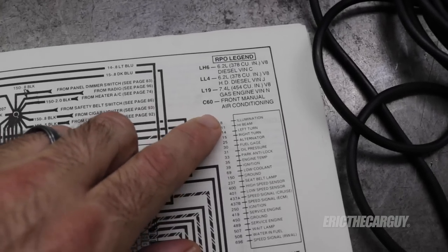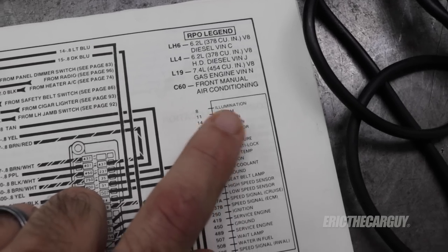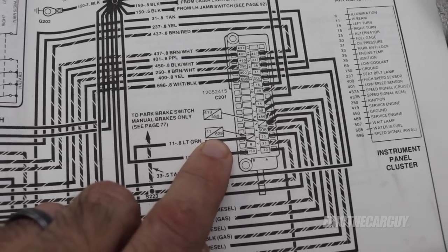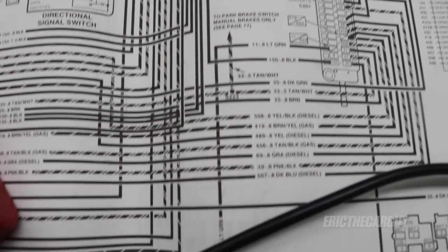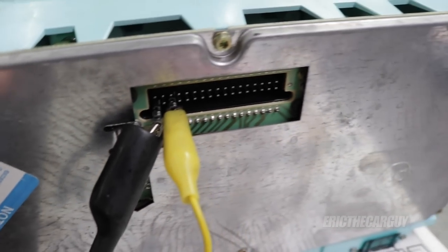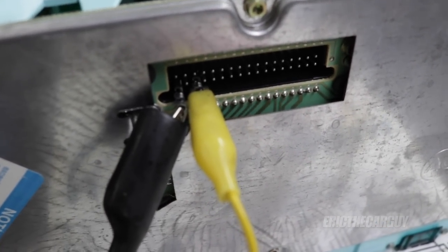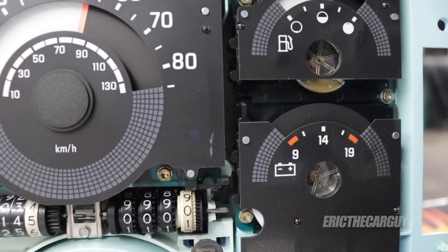Come down here for the high beam indicator — it's on pin number 11. If we come down here, we sort of see pin 11, circuit 629 right here, and it's just two up from our ground that we just found. Follow that down — it goes in through the high beam headlamp indicator. I've got that hooked up on the back of the cluster assembly. Here's my ground that's hooked up, and then two pins over is for the high beam indicator. Now I will activate that — and there's the high beam indicator. So we found that circuit.